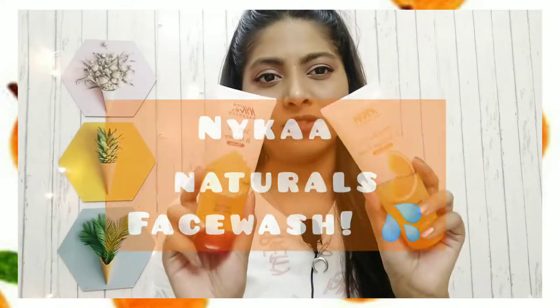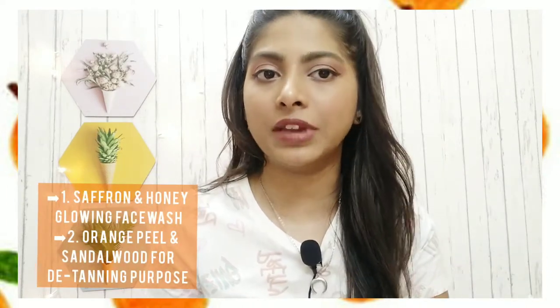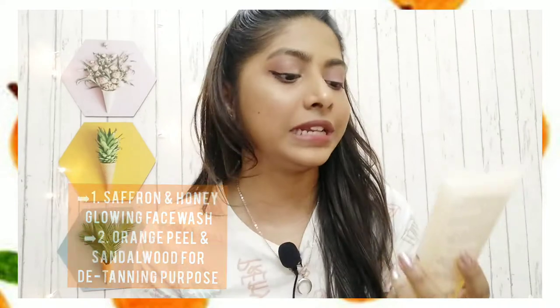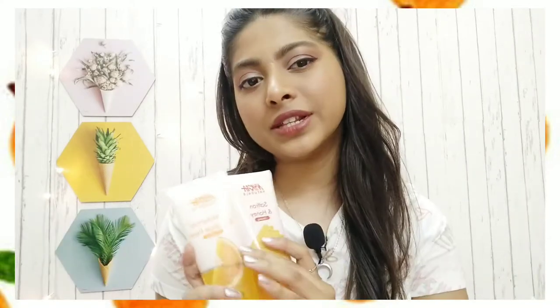I'm going to review these Nykaa face washes — these are the new launch. Nykaa launched them in the month of July. They came up with three variants. I have two of them: one is Saffron and Honey for glowing purpose, and Sandalwood and Orange Peel for de-tanning purpose. The third one is Tea Tree for clarifying purpose. I'm not reviewing that one because neither I nor my family members have acne or pimple issues, so I can't give an exact review on whether it works.